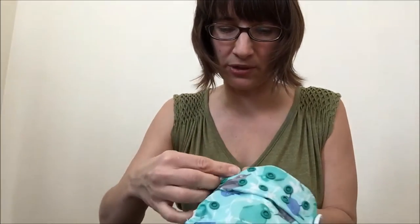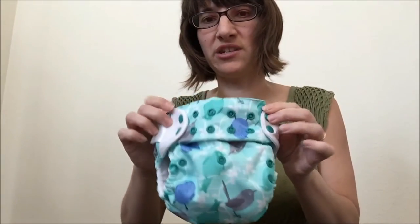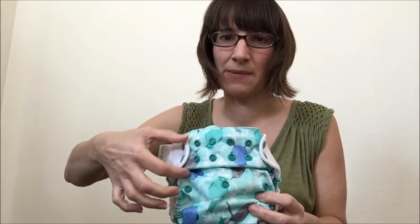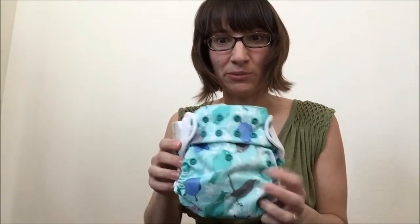Most people are prone to doing it a little bit too loose. Some people get really OCD about matching the snaps and don't like having an uneven number of snaps, but it really doesn't matter — you can just snap it to however it fits your baby properly.